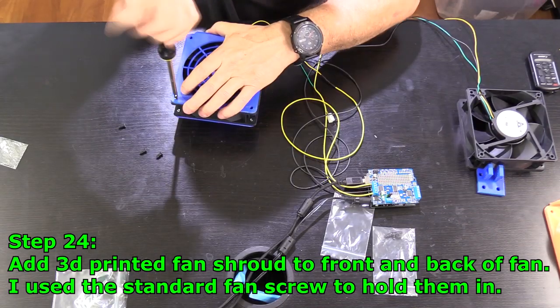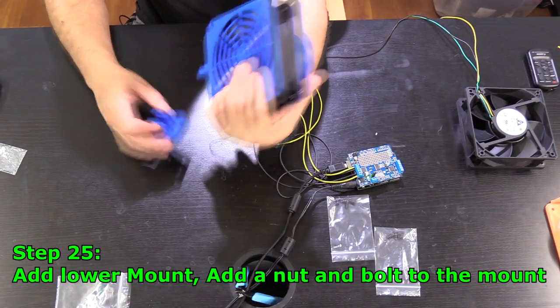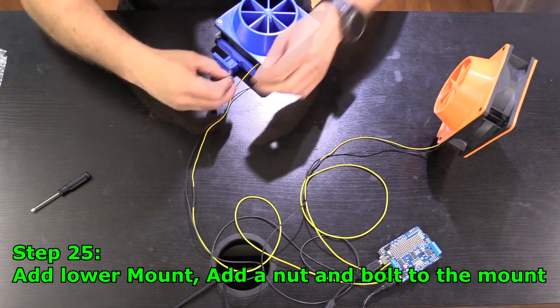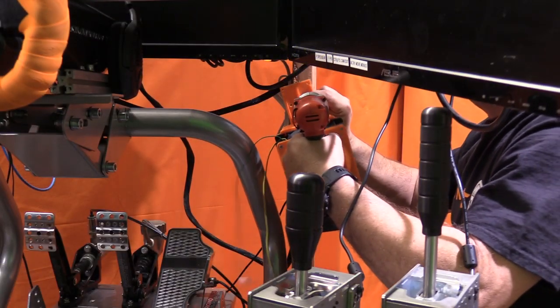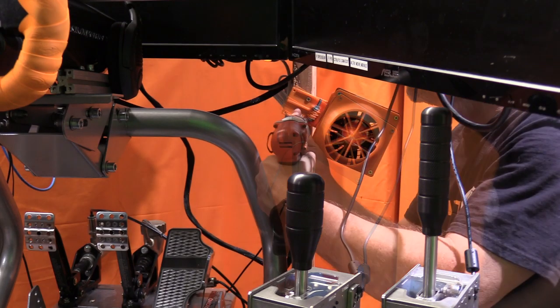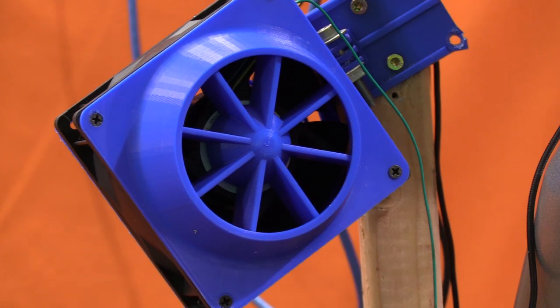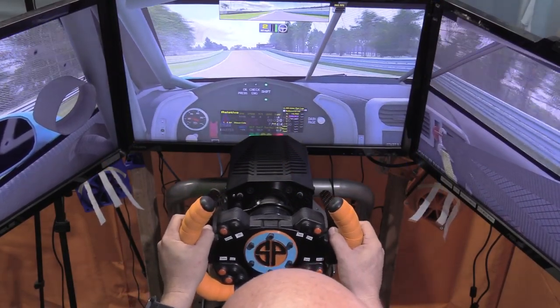Step 24: add the 3D printed fan shroud and fan cover to the front and back of the fan — use the standard fan screws to hold them on. Step 25: add the lower mount, add the nut and bolt to hold the mount to the fan. Step 26: attach the mount to the rig — I use two wood screws per mount on the left and right uprights of my monitors. Step 27: fire up your favorite SimHub-compatible sim. Step 28: enjoy the wind in your hair.